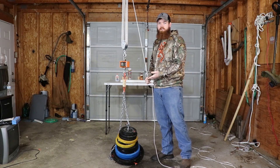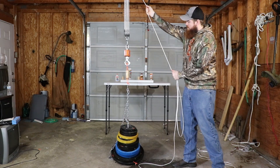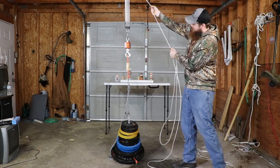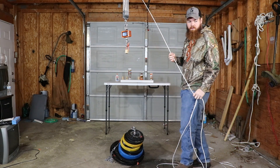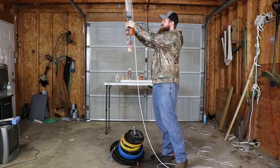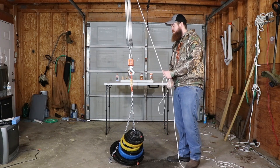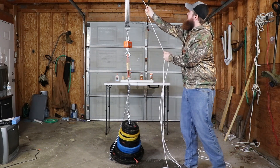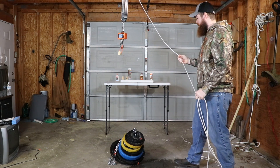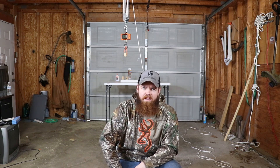Now let's move on to the Gorilla Wood Glue. As always, we're doing the unclamped one first. That's kind of odd that that glue would have been the only one to do worse being clamped. I would have thought if any of them, that one would be the one that would do the best being clamped. Now let's move on to the Flex Glue.